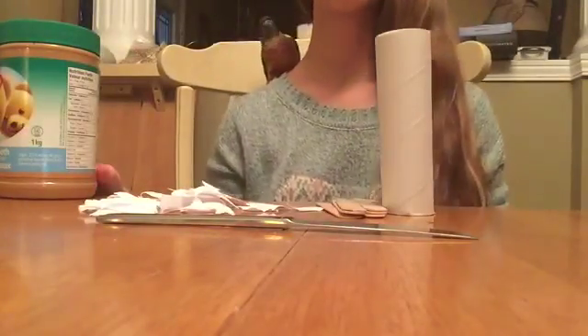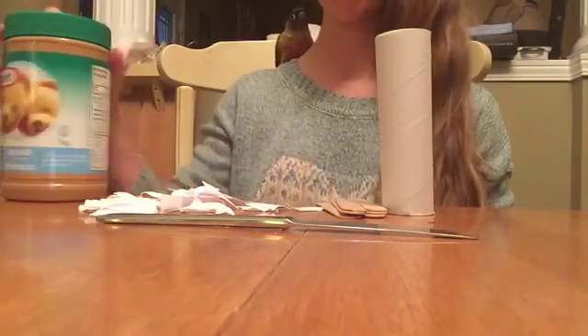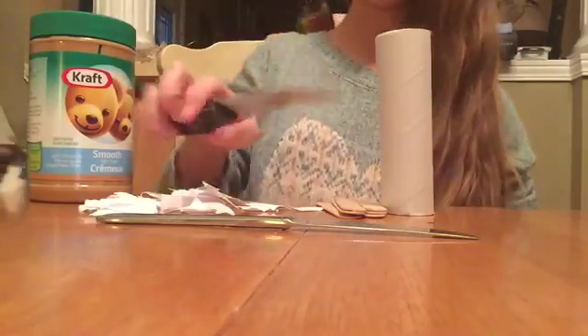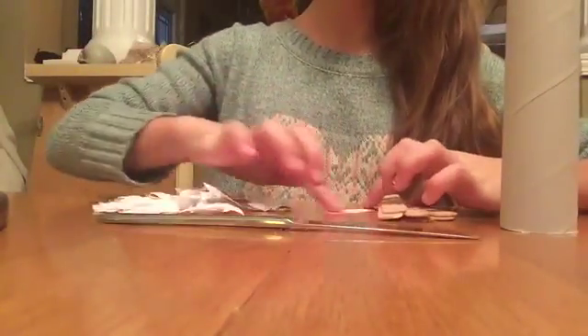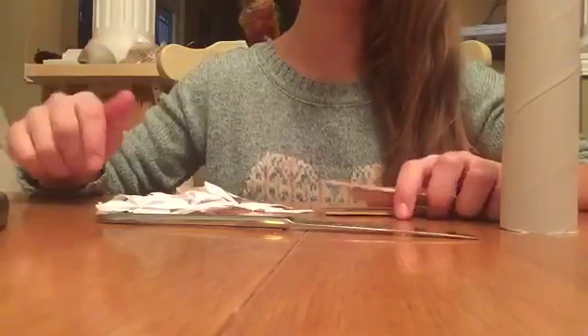So what you're going to need for this project is some smooth peanut butter, a sharp knife, and a butter knife. You'll also need a toilet paper tube, a handful of ripped up paper, six popsicle sticks, and some of your bird's food.